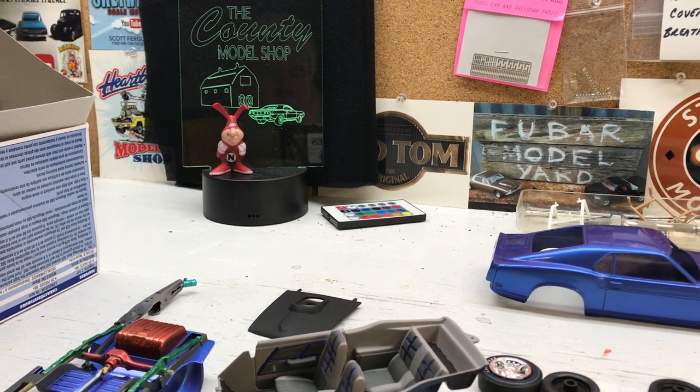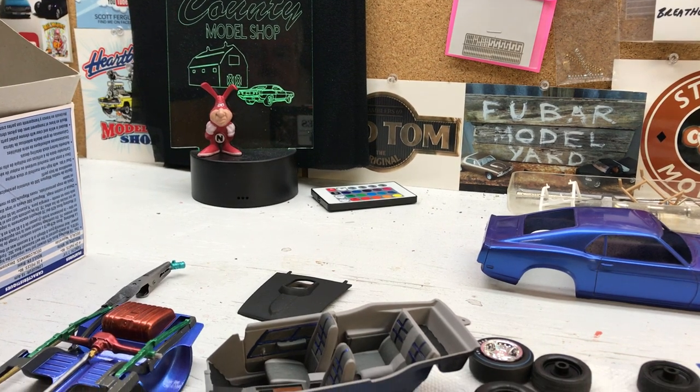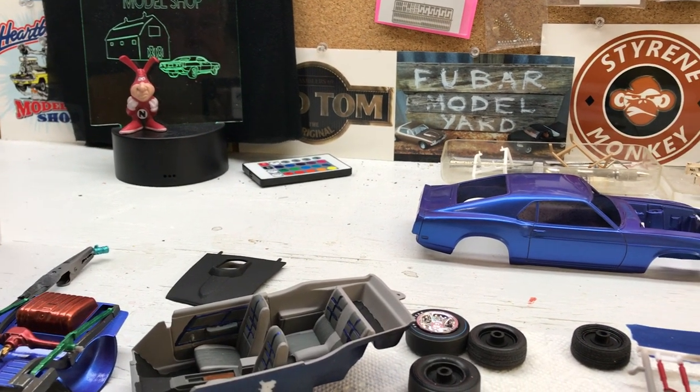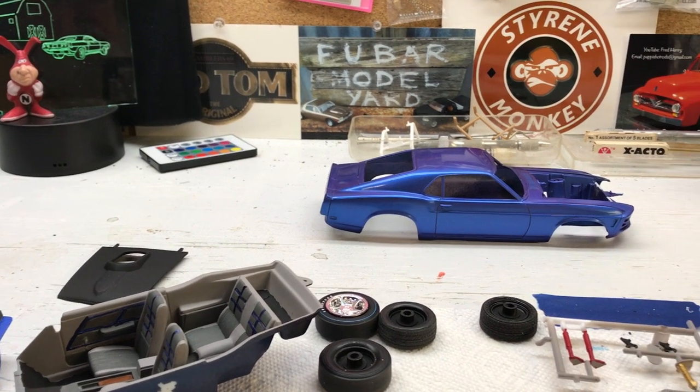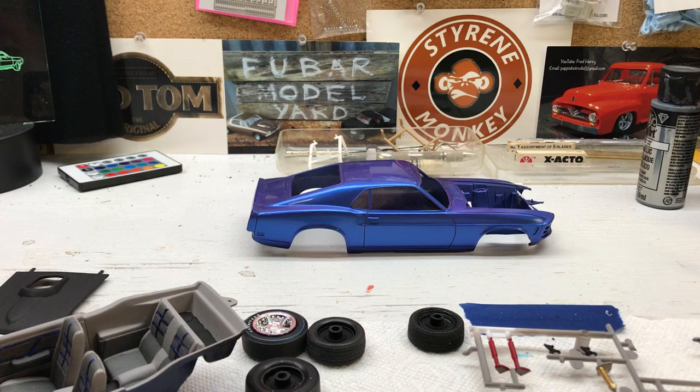Just like this one here - this is a 1970 Boss 429 Mustang I started over two years ago. I was going to build it for the Acme show, but things happened, I couldn't go, and just lost interest on this one and went working on other things. So I dug it back out and I'm doing a few things to it.